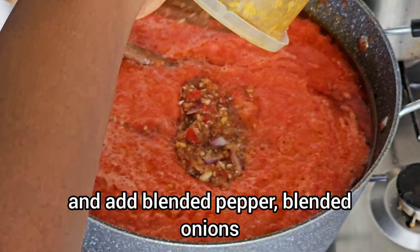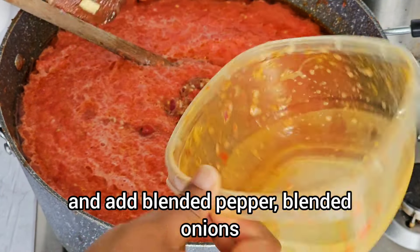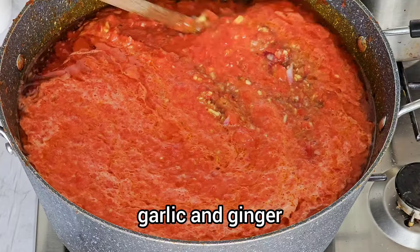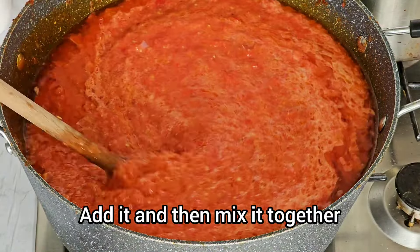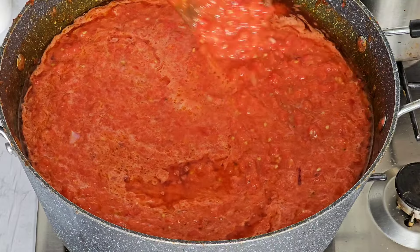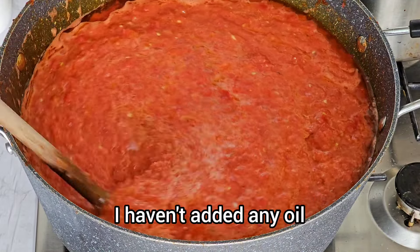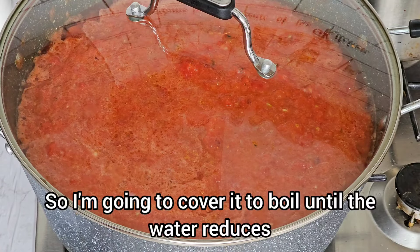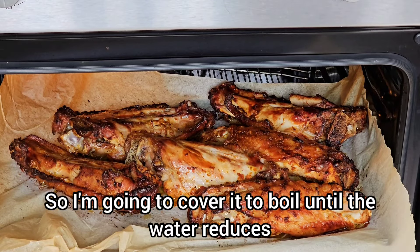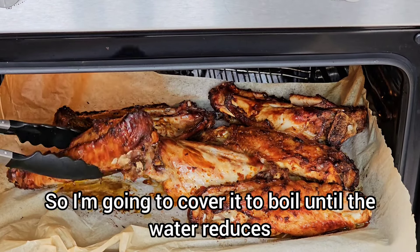I will go ahead and add blended pepper, blended onions, garlic, and ginger — mixing it all together. It is looking like I added oil, but I haven't added any oil; the oil is from the chicken I boiled earlier. So I'm going to cover it to boil until the water reduces.